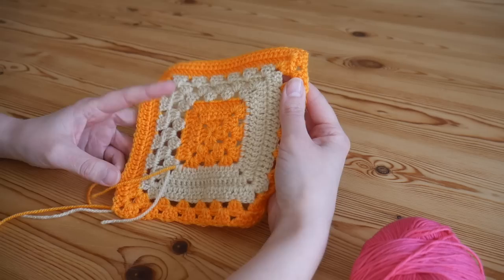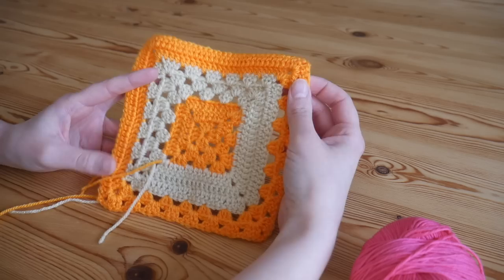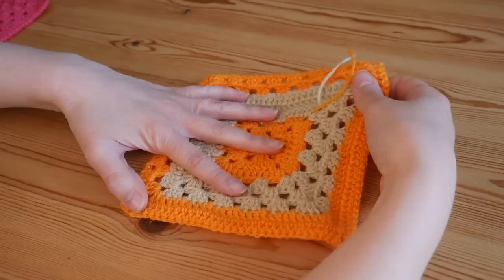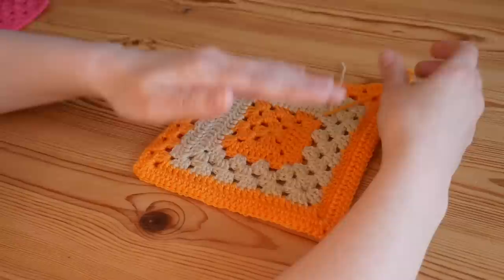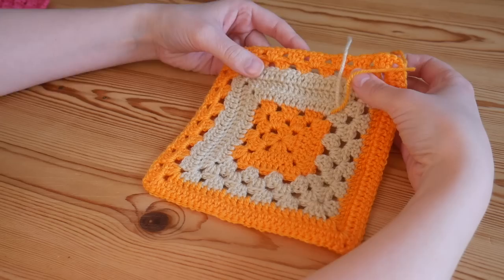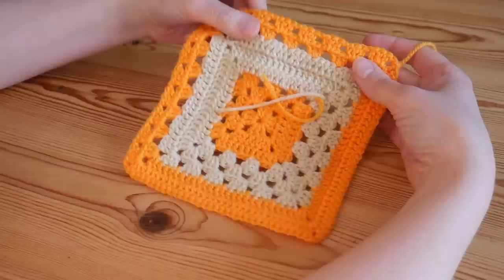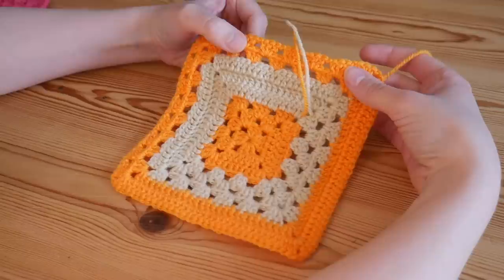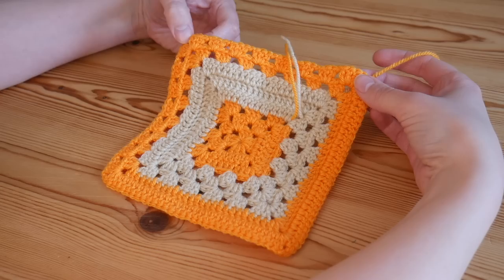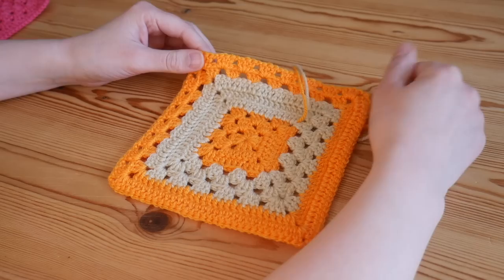This would also look really good as a smaller baby blanket if done using something like a Sheppy's wool. Make sure that you subscribe to the channel and also follow me on Instagram. In the playlist, which I will leave a link to in the description box, that playlist is called the Pick and Mix Granny Square playlist. Every single one of the squares listed in that playlist all have the exact same stitch count, so you'll be able to mix and match any of those squares together to make a really unique and interesting blanket.